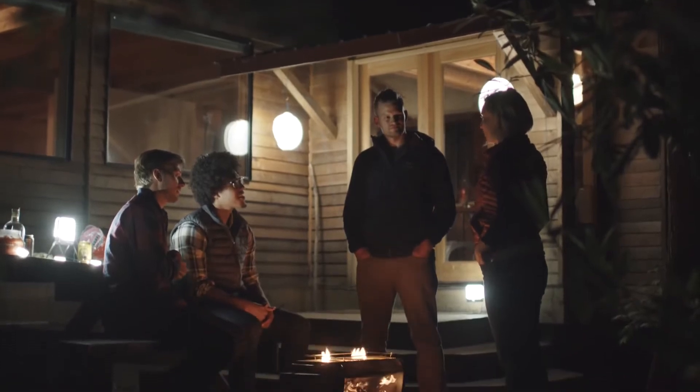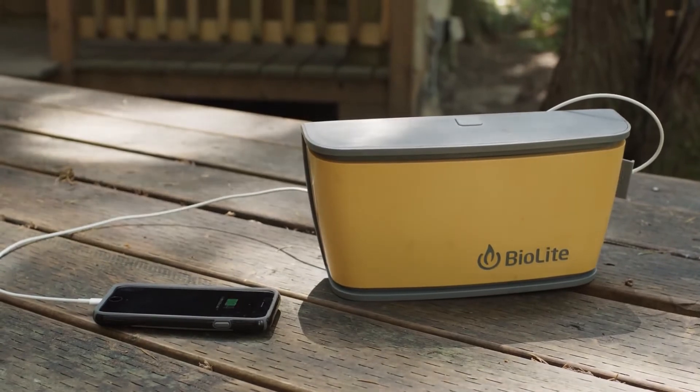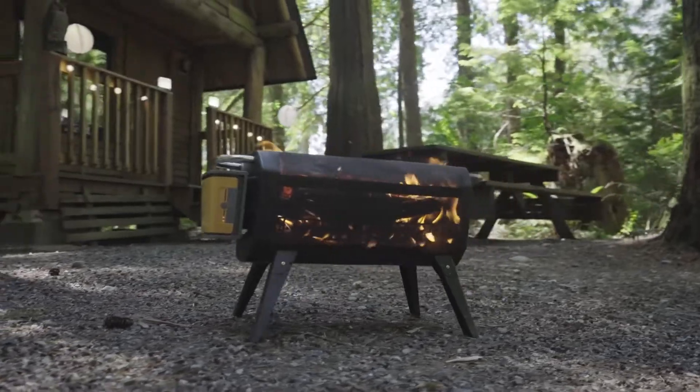And when you're not burning, that same USB port doubles as a power bank, offering power in a pinch to your other devices. Ready for the beach, the backyard, and beyond.